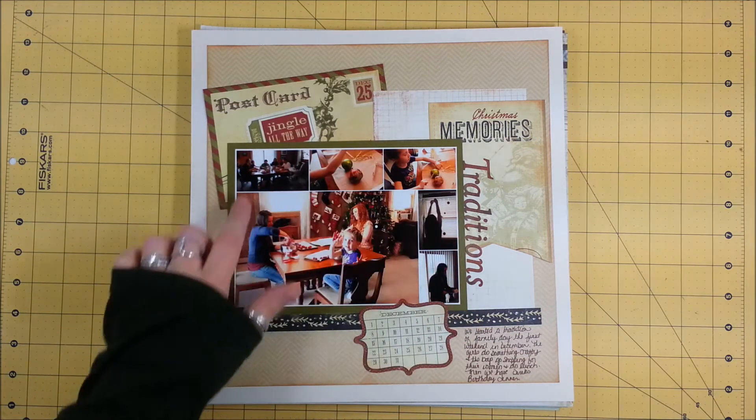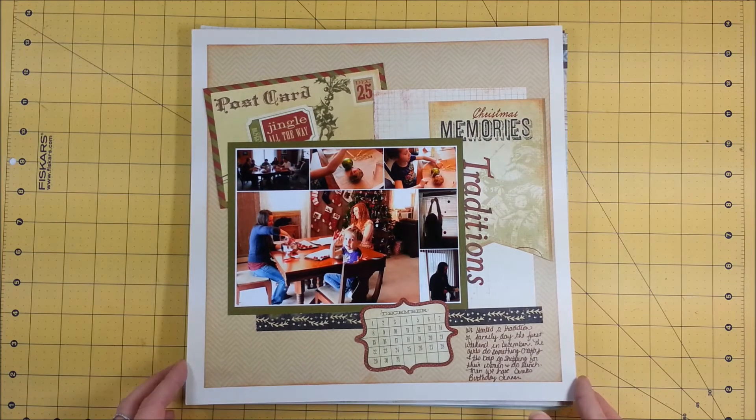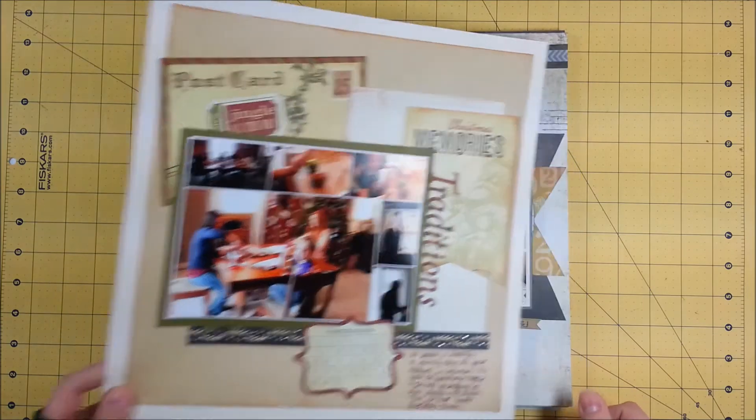And this is just a collage made in Picasso like usual — that's what I usually do. Next page.